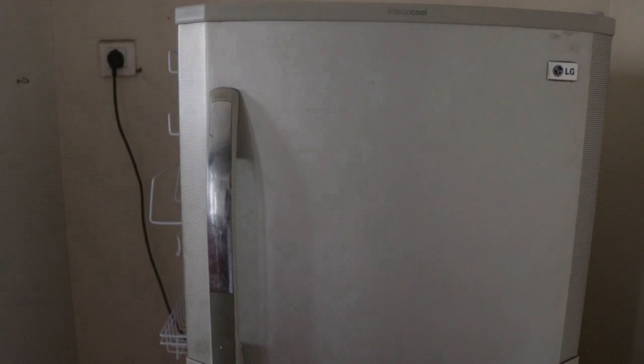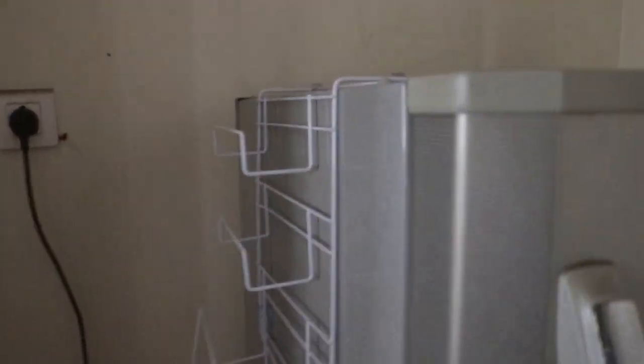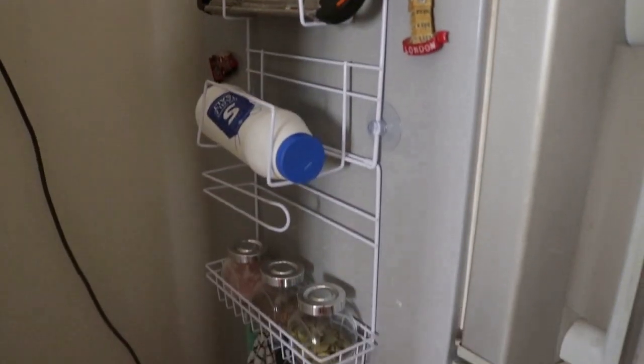Now I have hung the rack on the side. These hooks give it a nice support and it looks quite cool. It doesn't move while opening or closing the door, and this is how it finally looks.